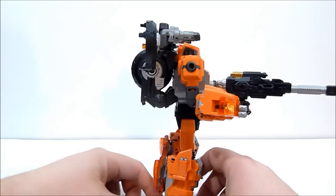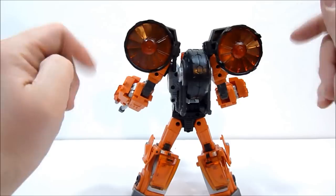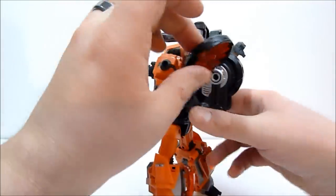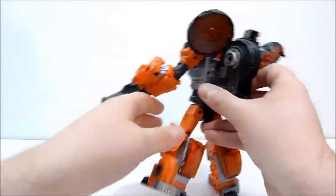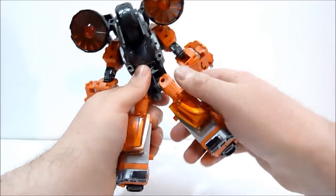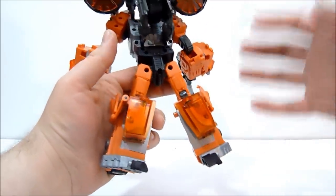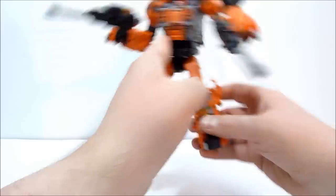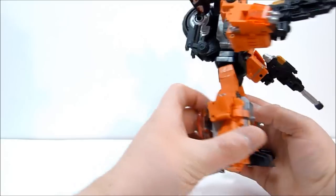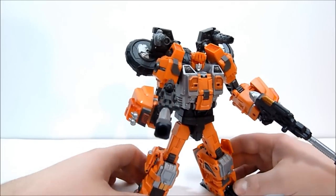Here he is from the back - he's got these little kind of turbines back here that you can spin around, so he can technically sort of fly. You can position them down if you prefer. He's got the wheel on the back as well. He makes really good use of the panels - they fold up well and actually look cool, like these little sharp points coming up over the sides of his boots. They did a really really nice job with this, and I'm really interested to see what they do with the rest of the Technobots.